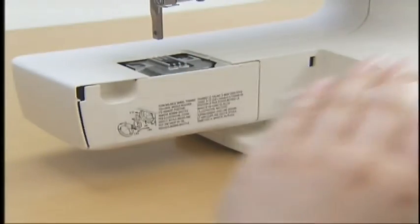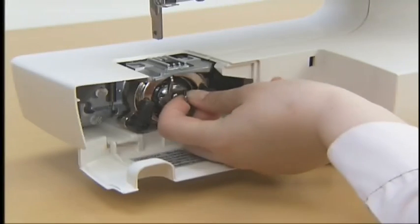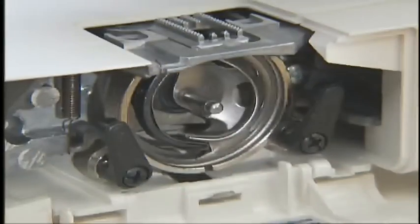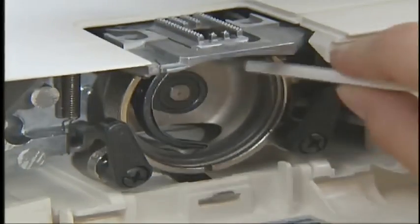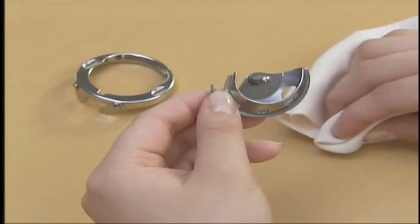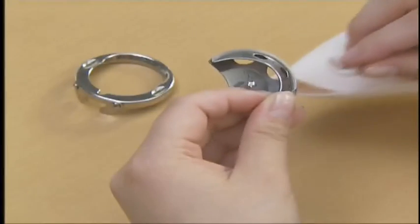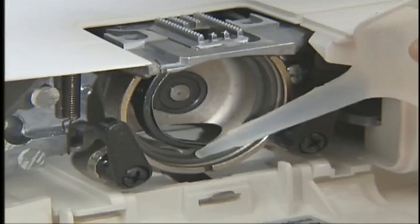Use a cleaning brush or a vacuum cleaner to remove any dust. Next, remove the flatbed attachment, open the shuttle cover, and remove the bobbin case. Slide and open the latch levers to remove the retaining ring and hook. Using a brush, clean the dust and lint in the shuttle race. Then, take a cloth dampened with machine oil to wipe the retaining ring and hook. Before reassembly, put two to three drops of oil on the race in the shuttle race.